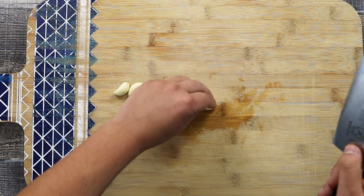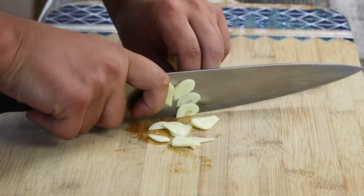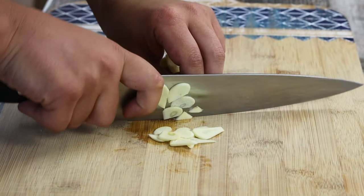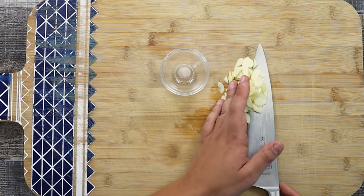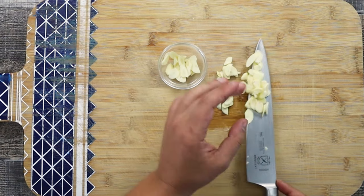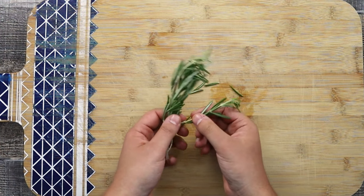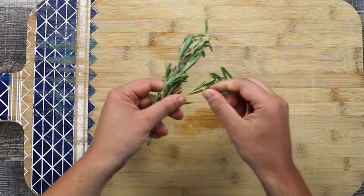Take five garlic cloves and slice them as well. Take one string of rosemary, remove it from the stem and chop it fine.